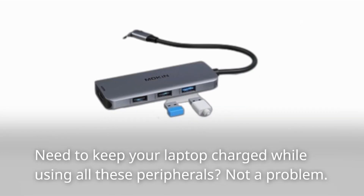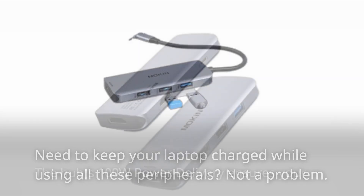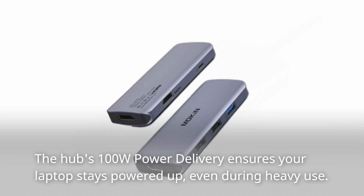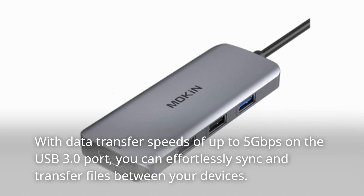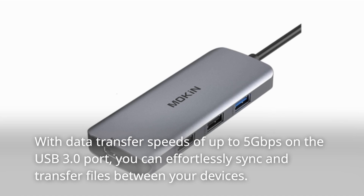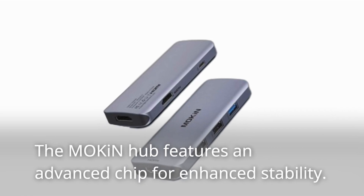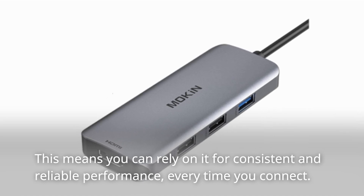Need to keep your laptop charged while using all these peripherals? Not a problem. The hub's 100W power delivery ensures your laptop stays powered up, even during heavy use. With data transfer speeds of up to 5Gbps on the USB 3.0 port, you can effortlessly sync and transfer files between your devices. It's a game-changer for productivity. The Mokin hub also features an advanced chip for enhanced stability, meaning you can rely on it for consistent and reliable performance every time you connect.